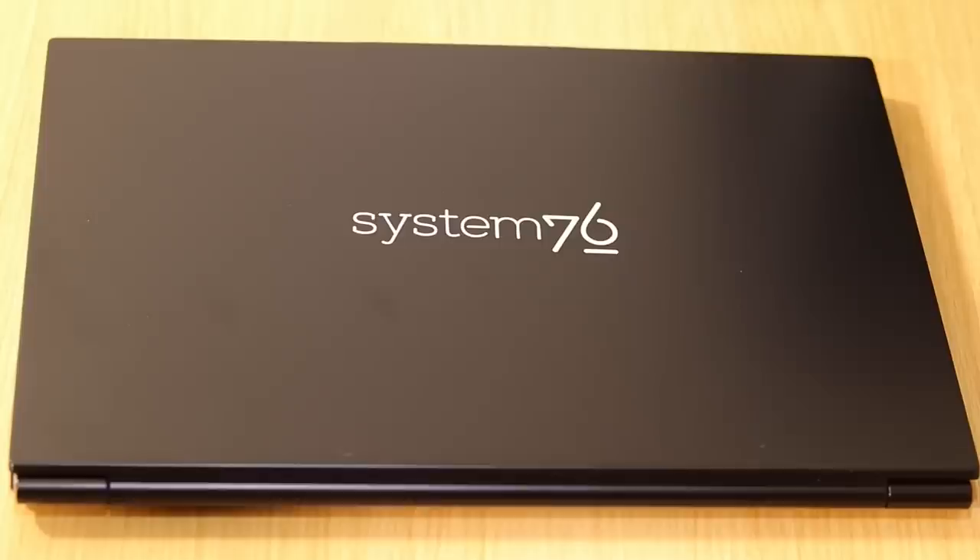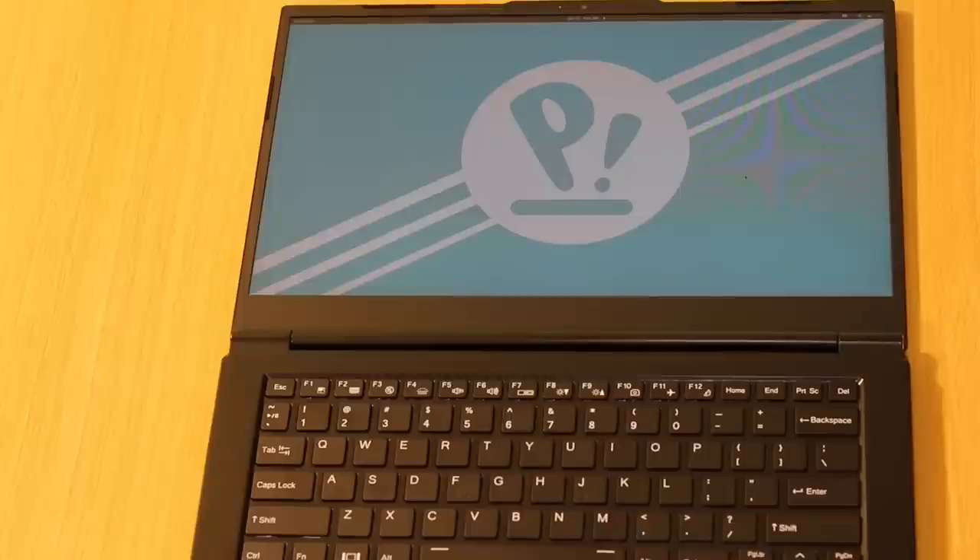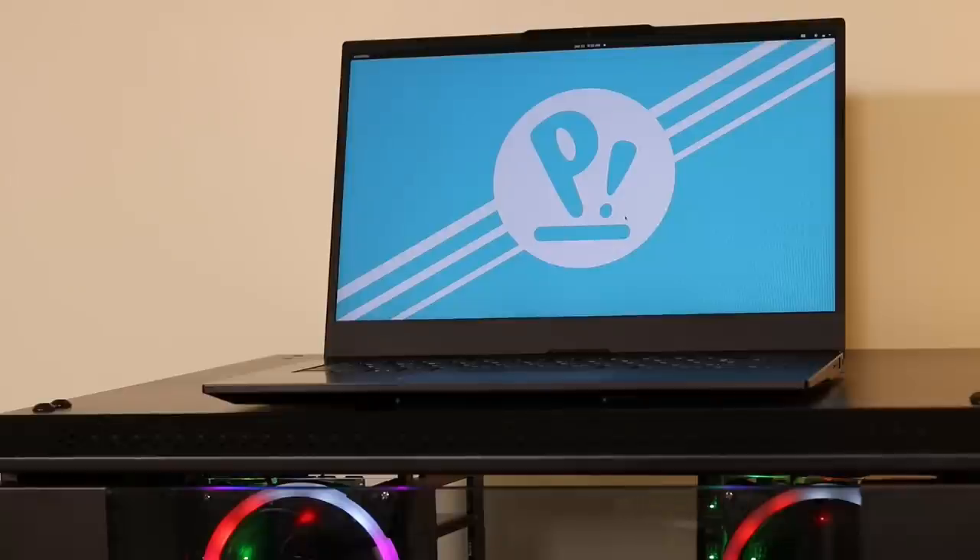Overall the build quality feels really good. It's not going to be quite as good as a ThinkPad, which I think sets the standard, but it is solid. I would say it's right up there with the Galago Pro. It does feel a little lighter, which is weird, but even though it's lighter it definitely feels sturdy and doesn't give the impression it's cheaply made. I still haven't gotten used to how light this is — sometimes it feels feather light, and that's actually a good thing if I was traveling with this machine.